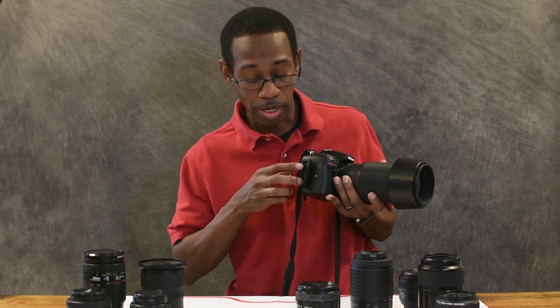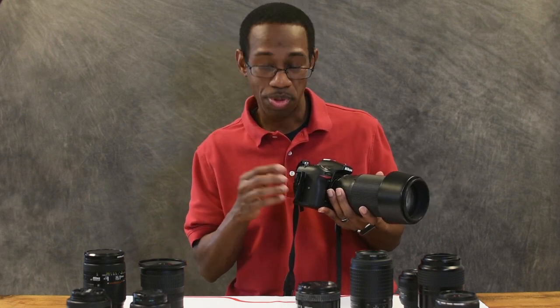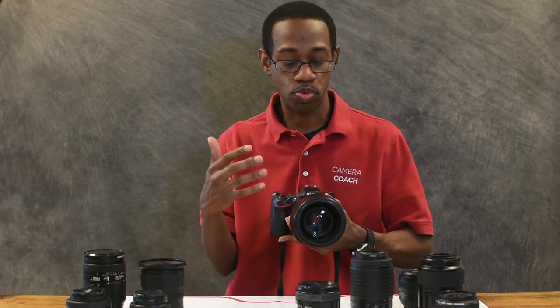This particular model has two memory card slots, which gives a few extra options. Without that memory card, it can't go through the entire process, so normally when there's no card in there it's going to give you a warning and tell you it needs a memory card to save whatever you're trying to take.